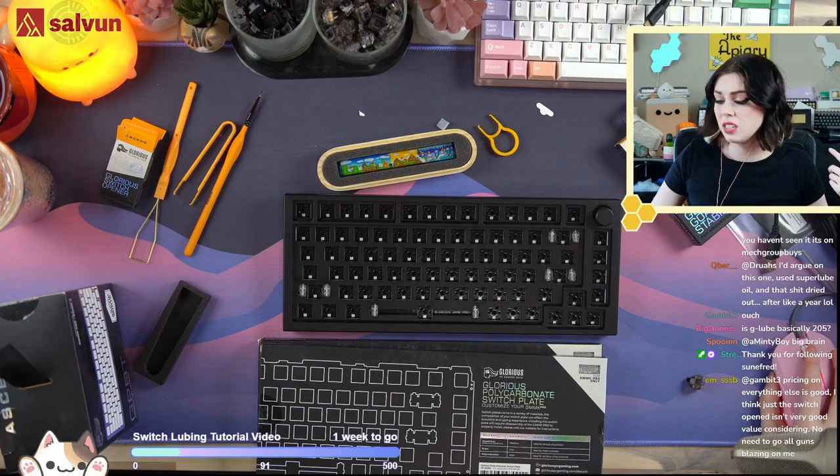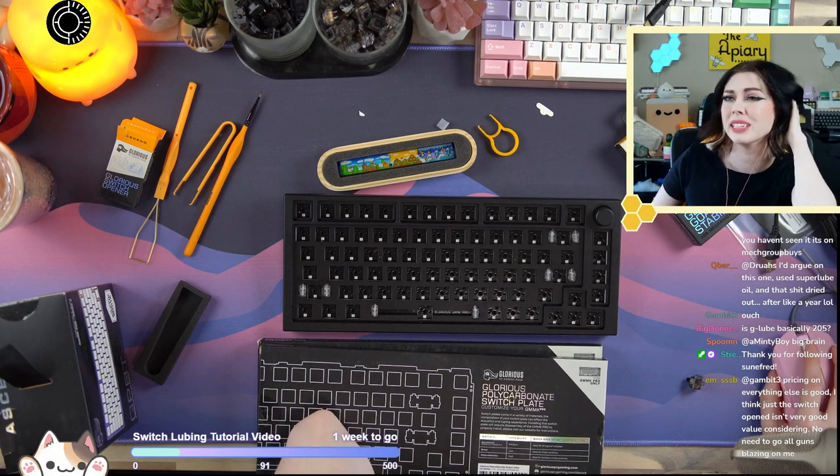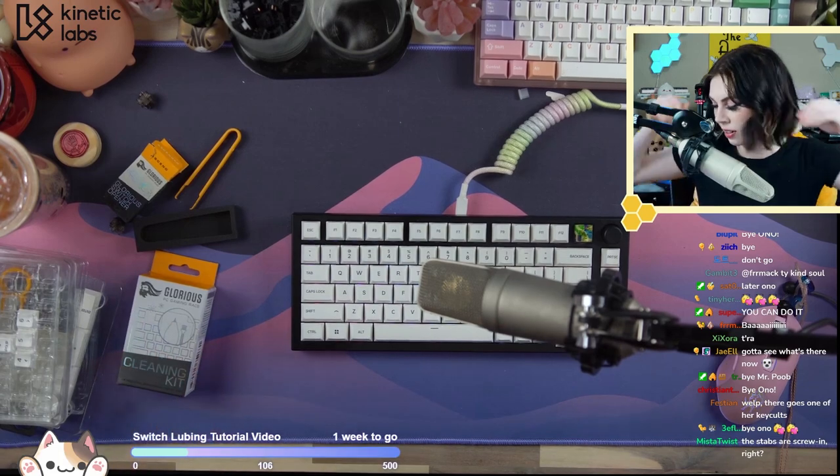The coiled cable, honestly, is surprisingly good — as long as you're not really into looking for something completely custom. Should we take a look at their cleaning kit that I didn't unbox, because I am a terrible streamer who forgets to unbox things?